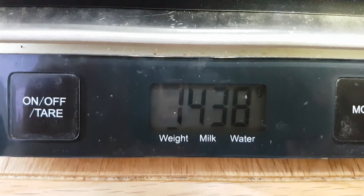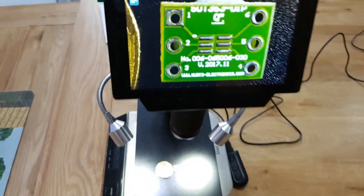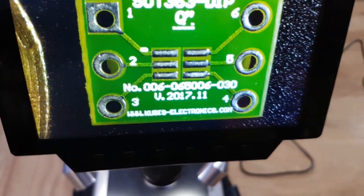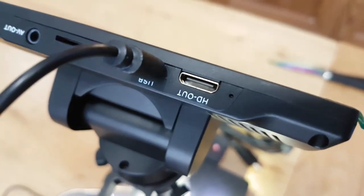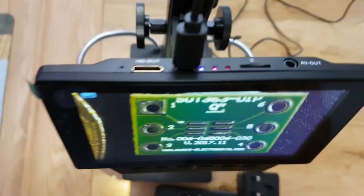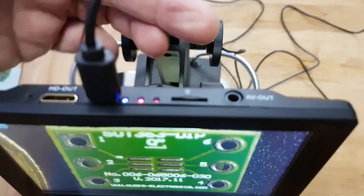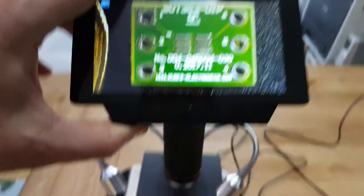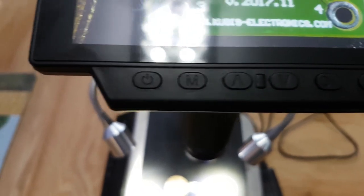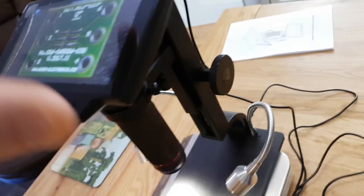Right, I'll just show you the weight — 1438 grams. That's the quality of the screen. I'll show the connections: there's your video out, HD out, a couple of power connectors, memory card slot, and an AV out. Nothing on the side. A few control buttons — power, up and down.